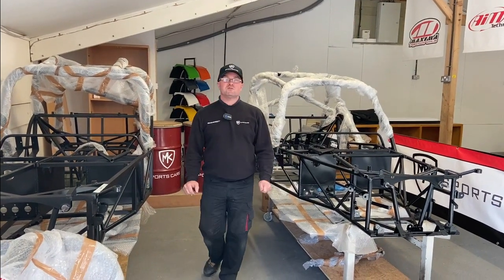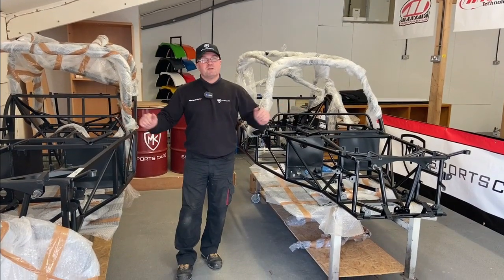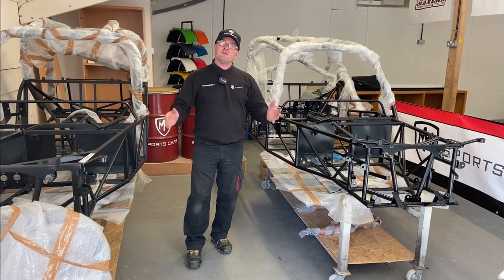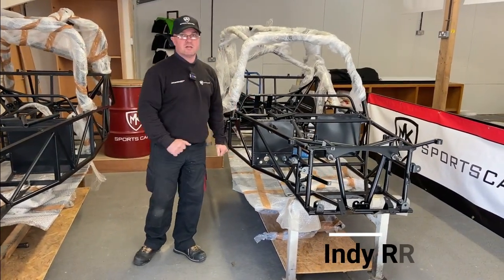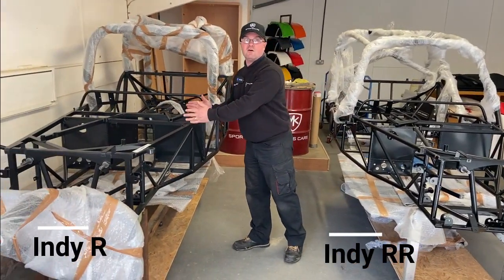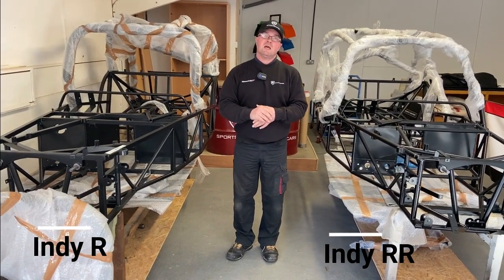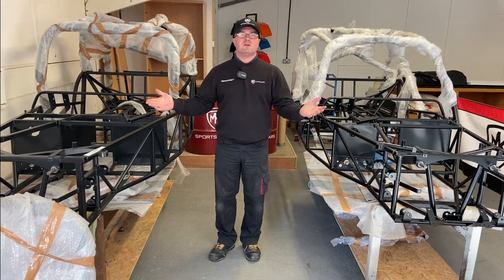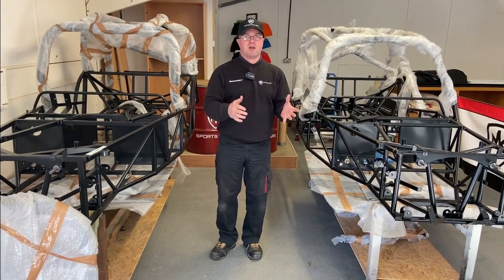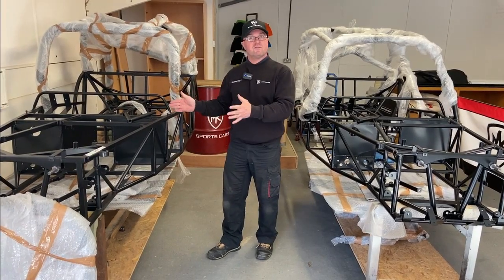Hi guys, welcome back to Kit Car Direct and MK Sports Cars. This is a technical video on the decision to buy either the Indy RR chassis or the Indy R chassis. There's a lot of confusion between the two chassis and people don't know which way they want to go in terms of use of the vehicle — road versus track. Let's go into it and have a look at what the Indy R is first.